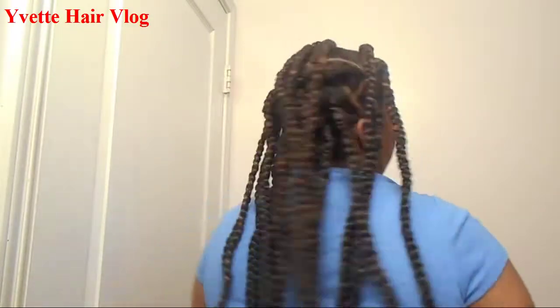Welcome back to my channel. As you can see, I already have my triangle braids. Here's the front — let me show you guys the back of my braids.